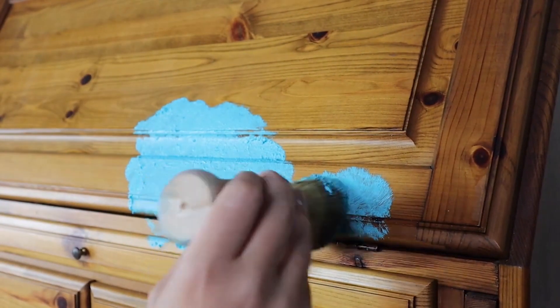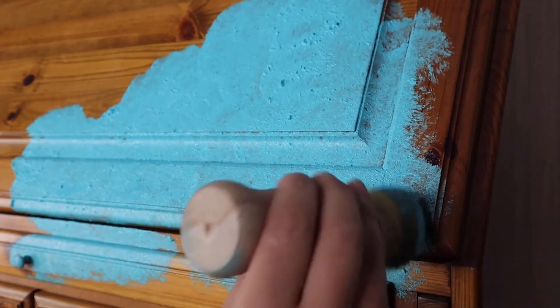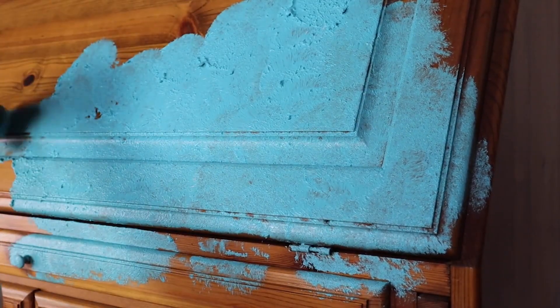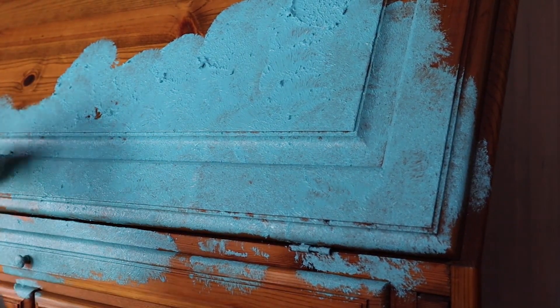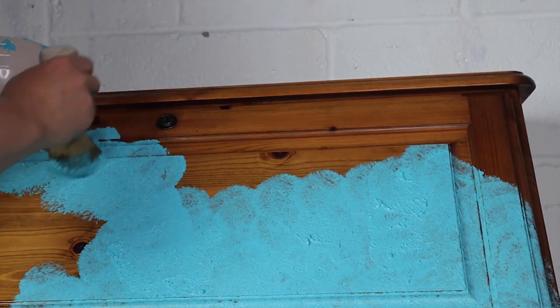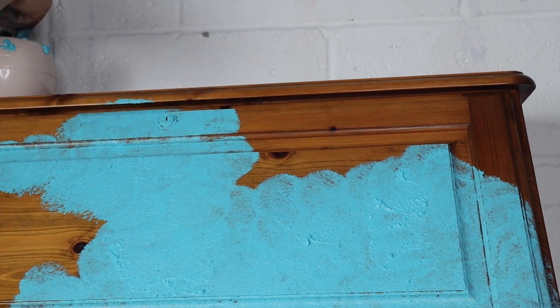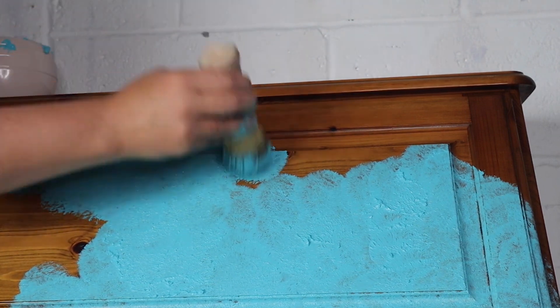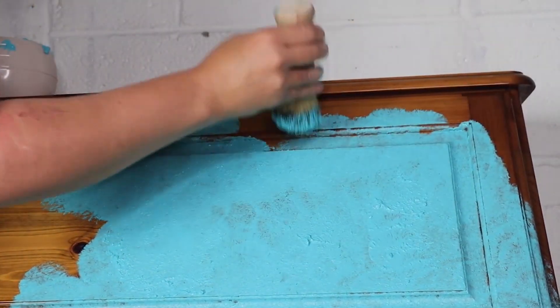As I stipple, I'm not using any water at all — I want to keep as much texture as possible and get really good coverage so not much wood shows through. I'm allowing different pockets of texture: sometimes heavier with the sea spray, sometimes thinner, just to get some very grungy texture. All the products I used today are listed down below and you can grab them through the links, which helps out the channel.